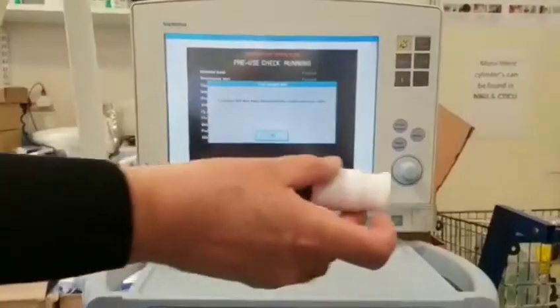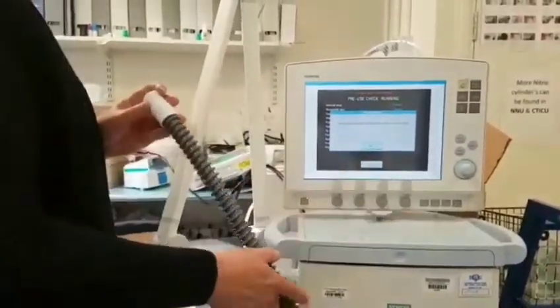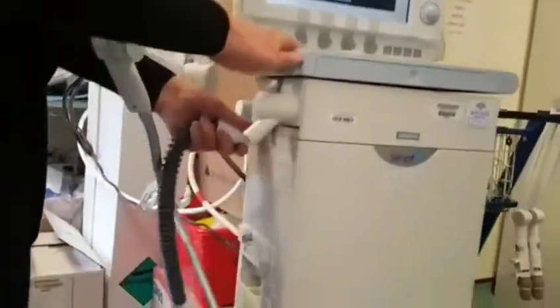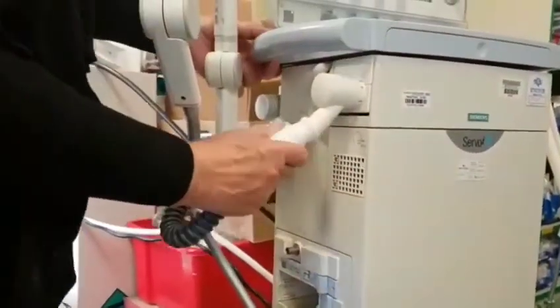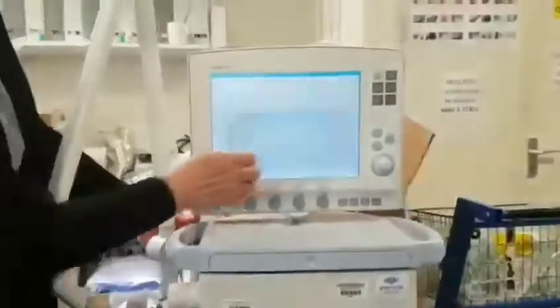You will need to use this, which is the test tube — the same one as we used on the ServoEye. It's asking me to connect the test tube between the inspiratory port here and the expiratory port here. When I've done that I can say OK on screen.